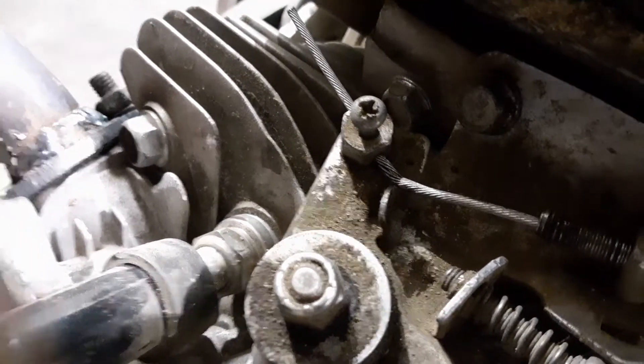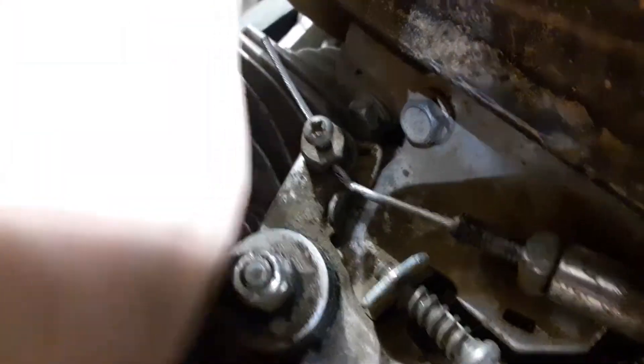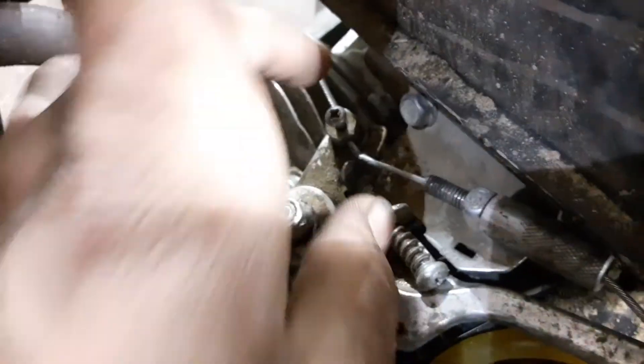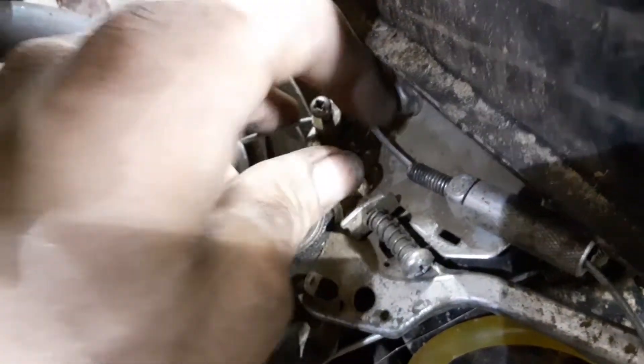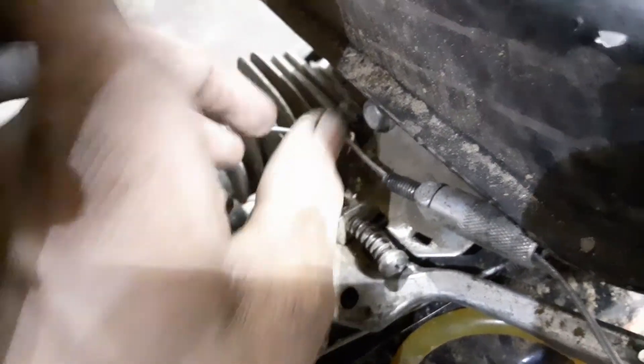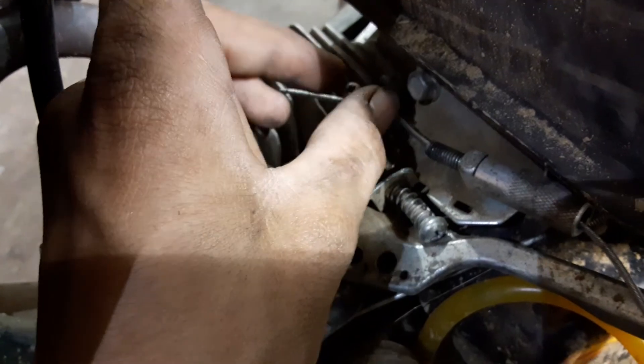I got it routed through and that's pretty much it — you should be home free. If you like that little tip on how to make a brake cable work as a throttle cable, please like, comment, subscribe, and I'll try to put out more DIY tips to make things work.